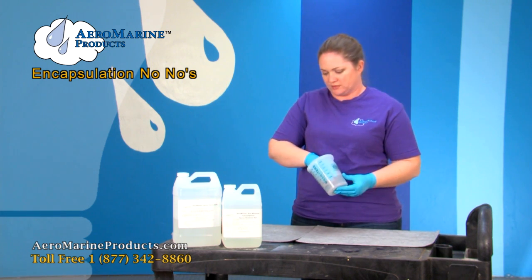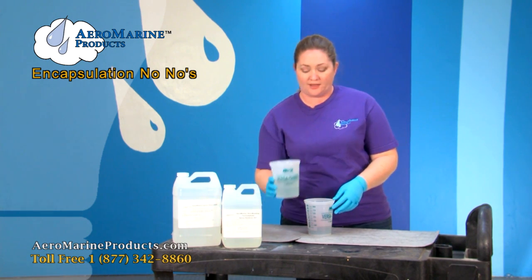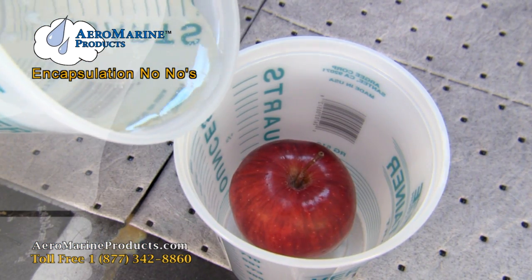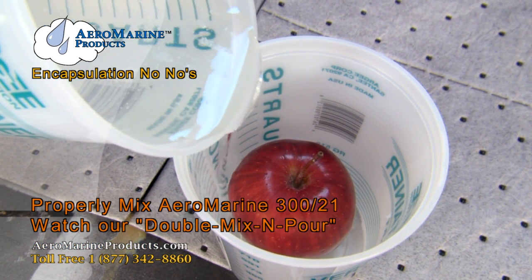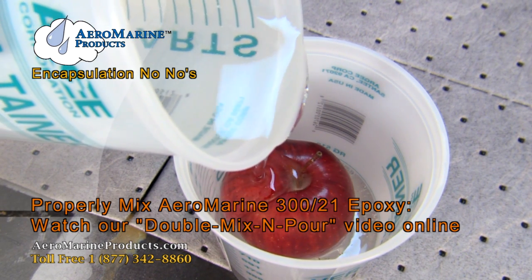We're going to anchor our apple in the container. I have some properly mixed Aeromarine 321 resin and I'm going to pour it over the apple. If you want to know how to mix this epoxy resin correctly, you can go to aeromarineproducts.com and watch our double mix and pour video.